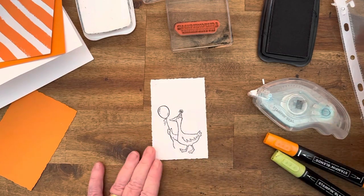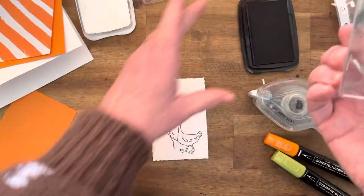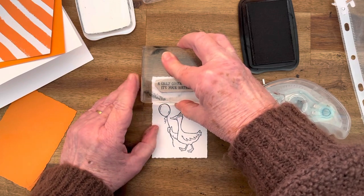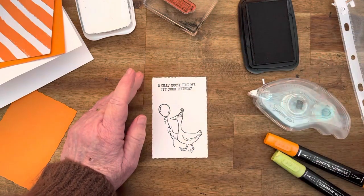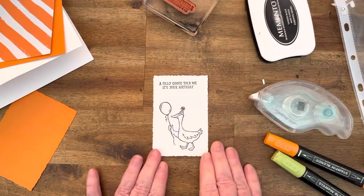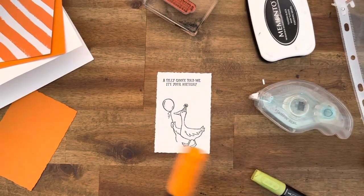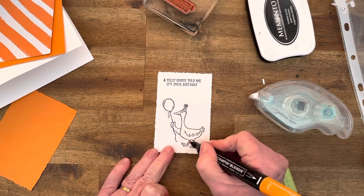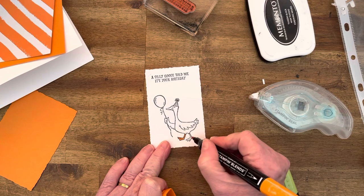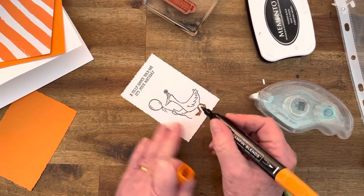I'm just going to put the sentiment on this card — 'silly goose told me it was your birthday.' There you are. I've got a bit of ink there, I'll fix it up later with a sanding brush. Now I'm getting the Pumpkin Pie marker, using the bullet end, to do its feet and its beak or bill.